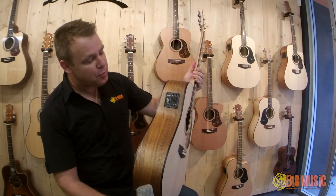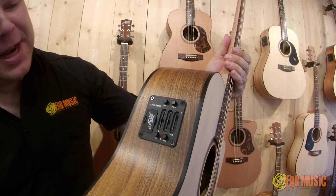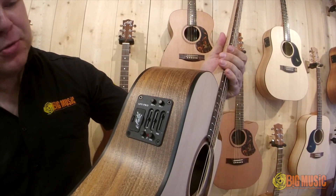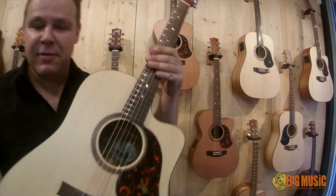This one's got the AP5 Pro pickup system, so it's got a microphone and a Piso pickup. You've got individual controls for each. You've got your microphone in the sound hole there. Let's have a listen.